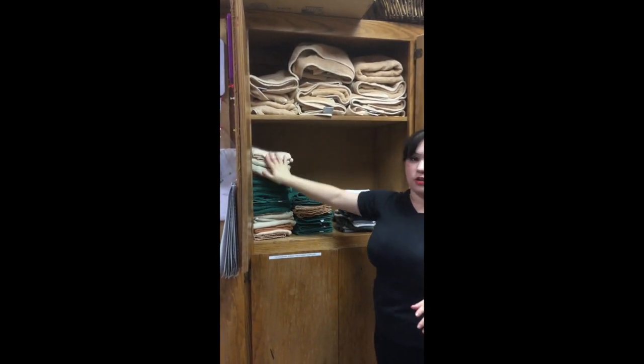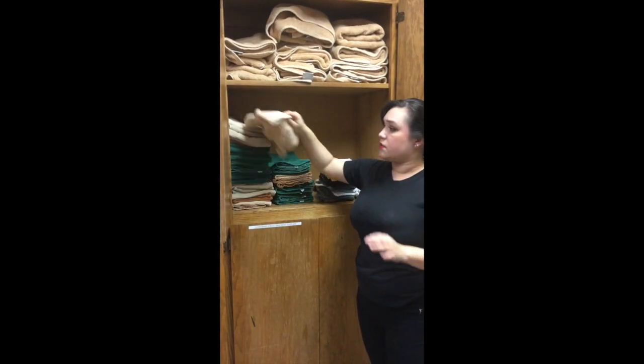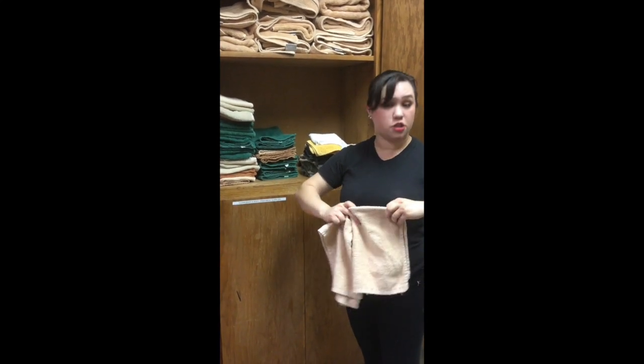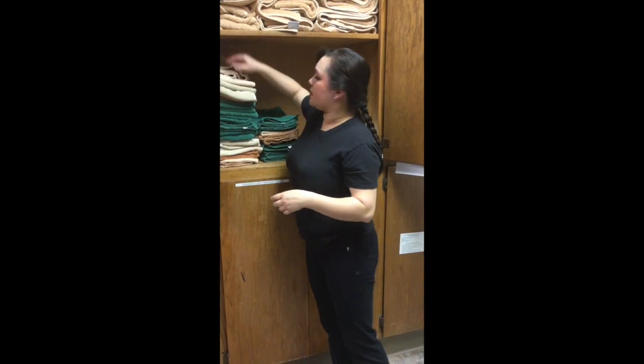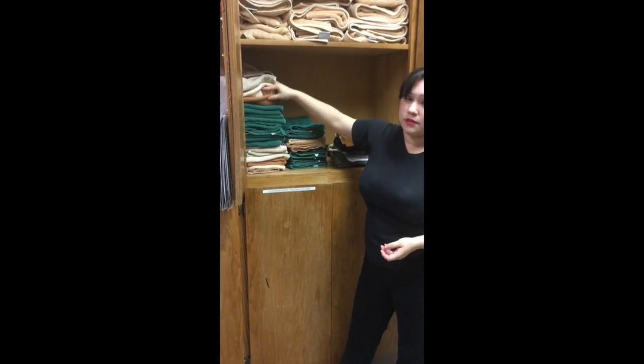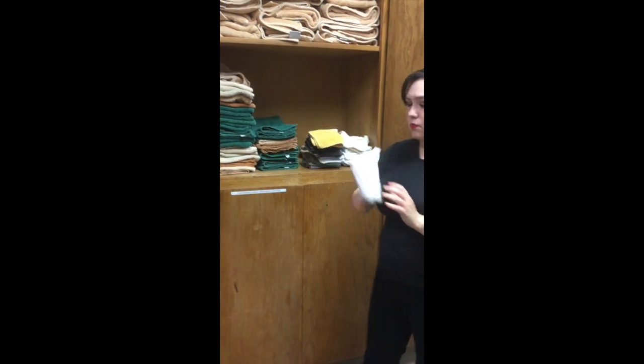Then you're going to have all of our hand towels. We have four different colors: a light beige in different tones, a grayish color, brown, and green. Just think of earth tones equal CMT towels. So if it's an earth tone, it's going to probably go into this cabinet, except for our washcloths.